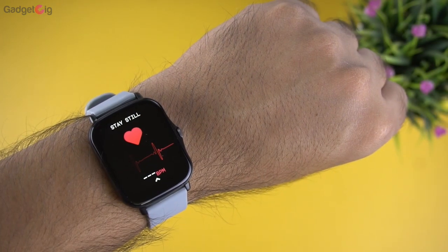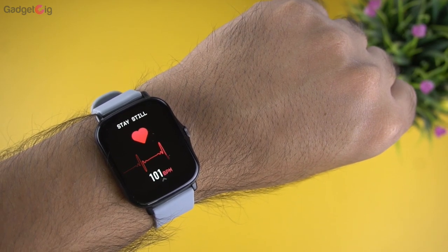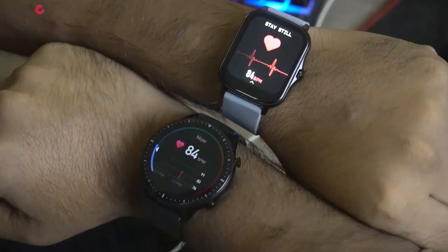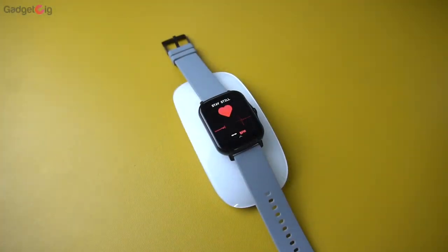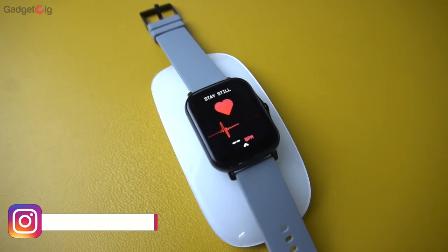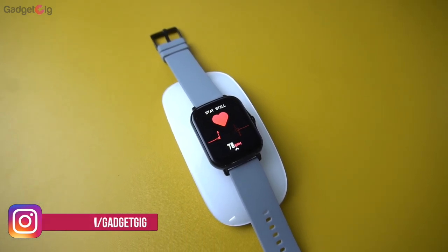Then we have the heart rate menu. This smartwatch comes with continuous heart rate monitoring. The data seems accurate when wearing the watch, but we noticed it shows some random data when the watch is placed on a table, soft toy, or even an Apple mouse. The same issue was noticed with SpO2 monitoring.